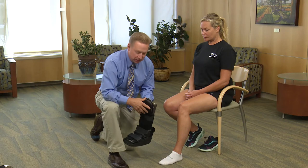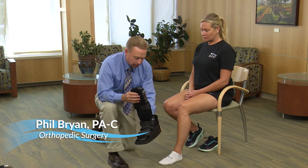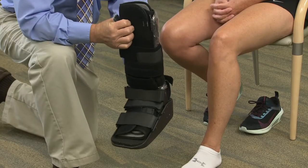Hello, I'm Phil Bryan from Orthopedic Surgery. I'm here today to discuss a cam boot and the application both from a provider standpoint and care from a patient standpoint.